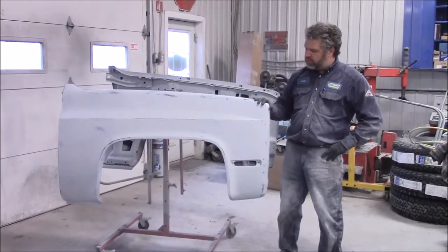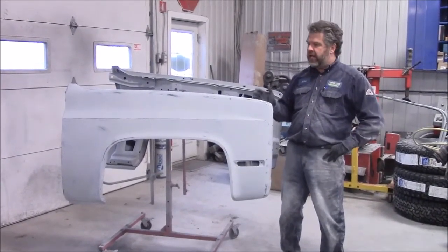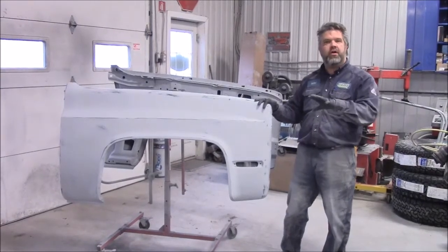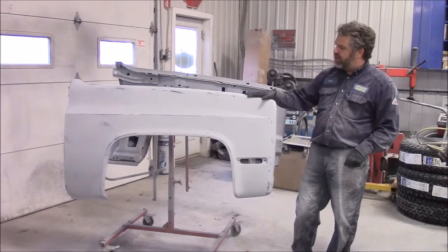In previous videos we were sharing with you the different stages of the restoration, and in an earlier video we were working on the bed, so now we'd like to share with you the progress we're making on the fenders.